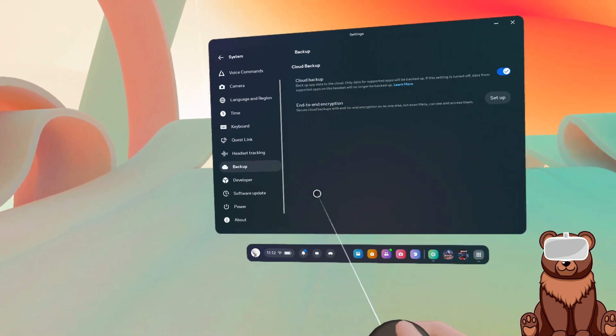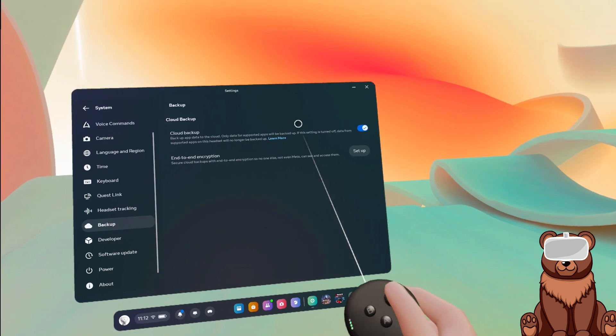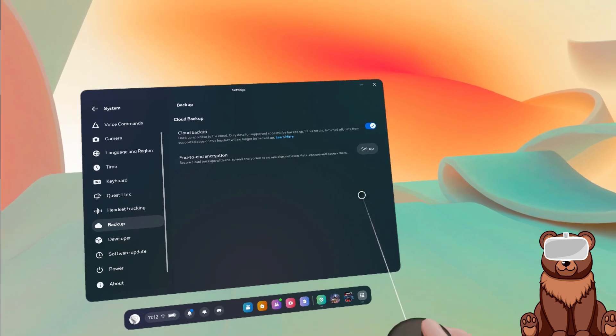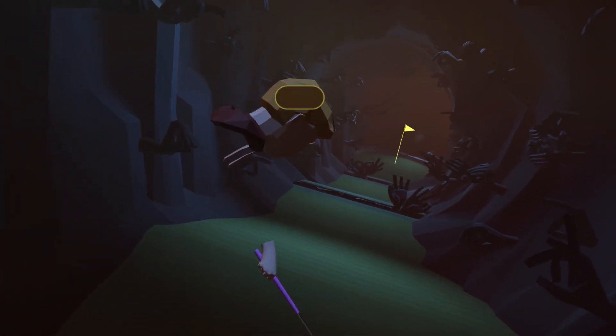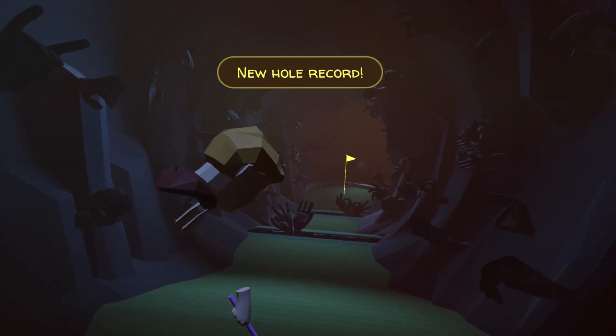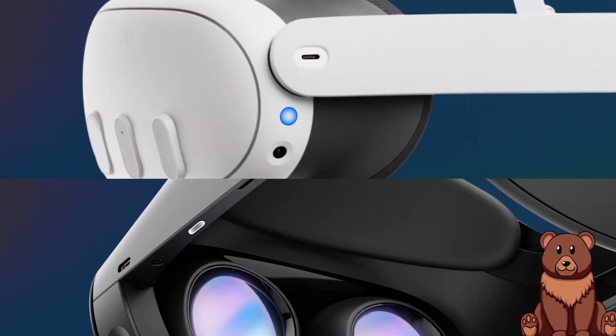If that is not the case, go ahead and select the Backup menu. You should see a Cloud Backup switch — toggle on Cloud Backup. This is in case of emergencies, that way all of your data gets stored in the cloud and you don't lose anything if the update goes wrong.